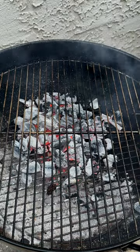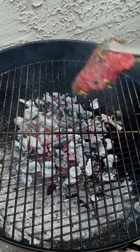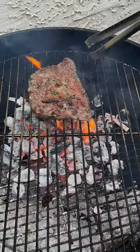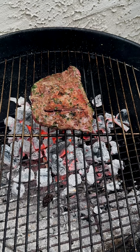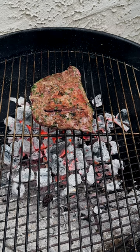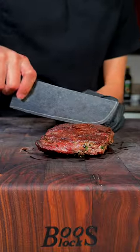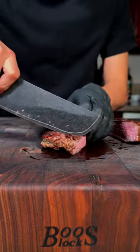Now over the hot coals, I'll go ahead and lay my flank steak down. After about a minute, flip and keep flipping every minute until you reach your desired internal temperature. After a good rest, I'll slice against the grain.